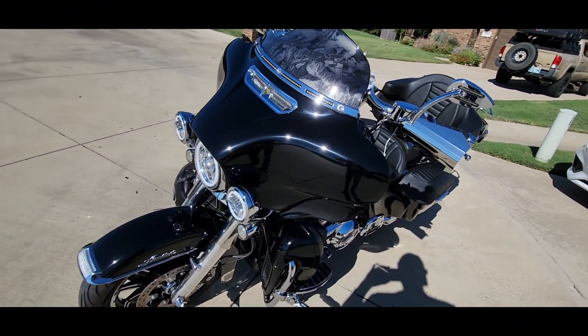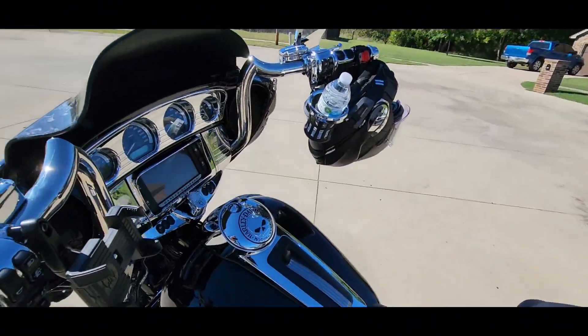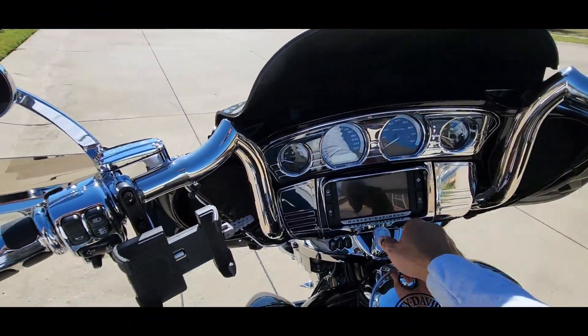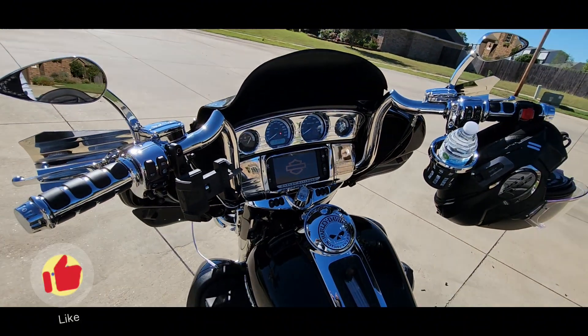We're going to go for a ride and see if it makes any difference. I haven't rode it yet. Let me start it up so it can be warming up. We'll be right back.